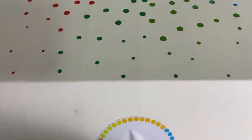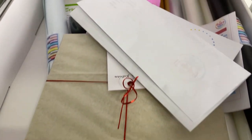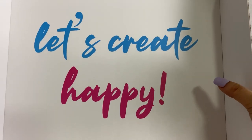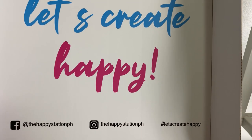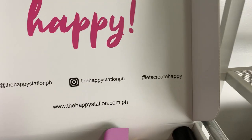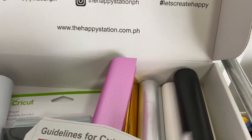Let's unbox it — hindi ko talaga tinignan, sinanitize ko lang spray-spray. Tadaaa! Wow, look how nice it is. I'm very happy with their shop. And I have a voucher from them — ang ganda ng kanilang presentation! Hahaha. Recebo nang ginastos natin, ka-DIYs.